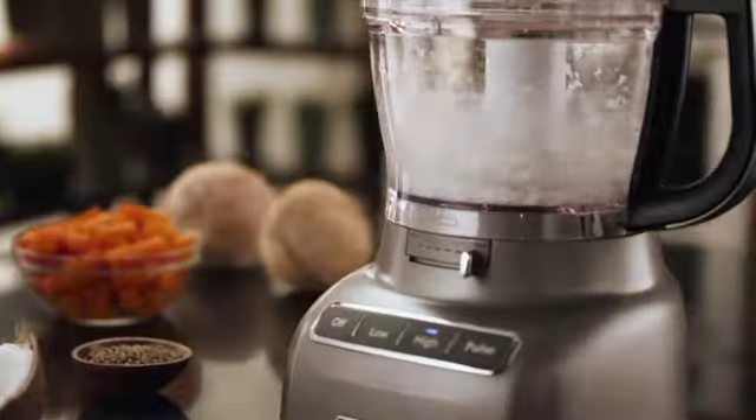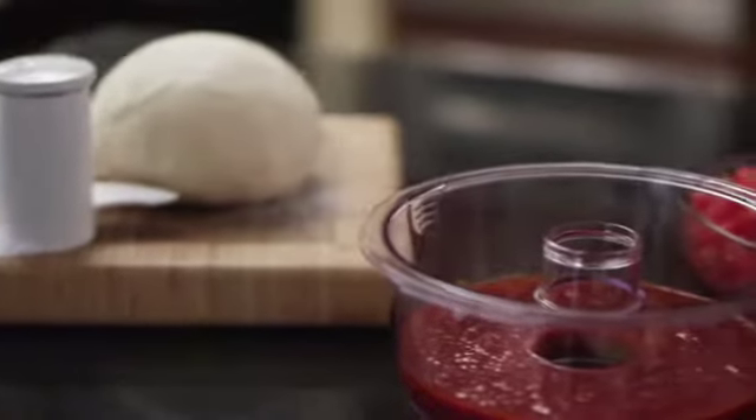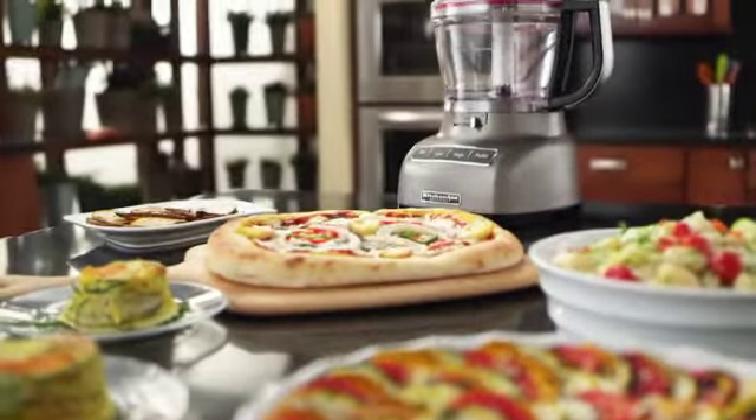Everything stays inside the bowl with an ultra-tight seal. Knead, puree, chop, shred, and slice — creating all your favorites in no time.